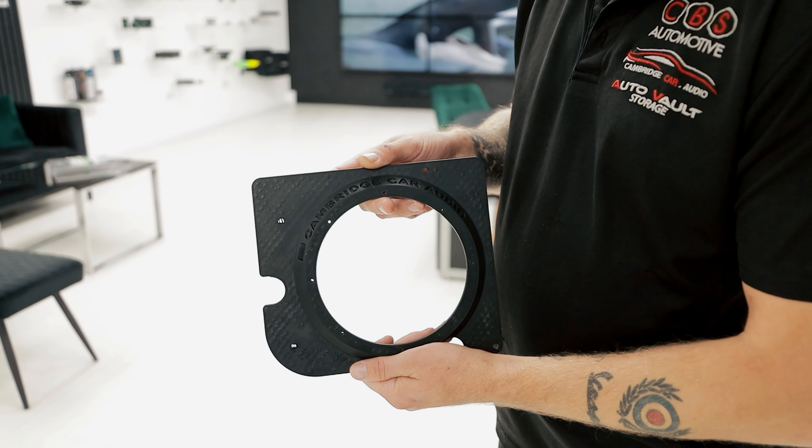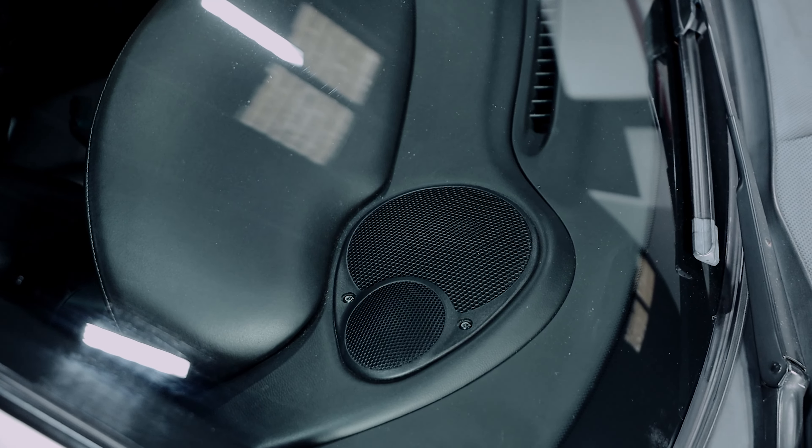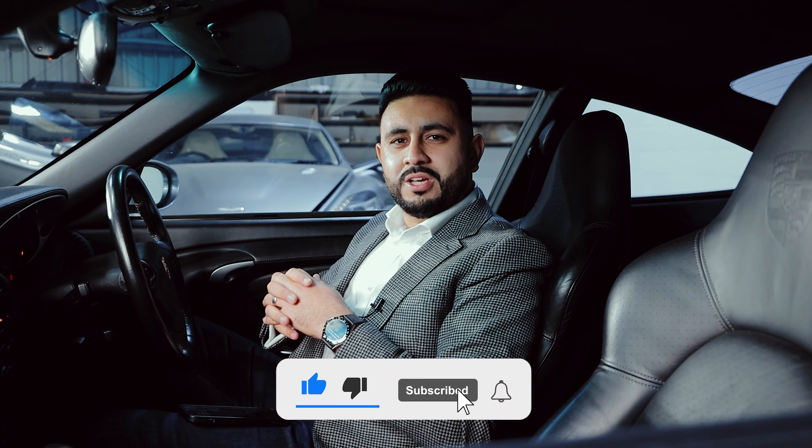Inside the doors we've got the soundproofing and the mid-bass using the 3D printed adapter, which creates a solid structure for the system and allows a bigger speaker to go into that location. On top of the dashboard, the 3D printed adapters housing those speakers really help with the higher frequencies. The quality of cables and the way we've done the cable runs means no hissing or background noise — just pure clarity. The car is now ready to hand over to our client. Thank you for watching today's video and seeing the absolute transformation of the Porsche 996 from the Bose system. I'll see you on the next one.